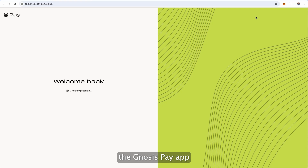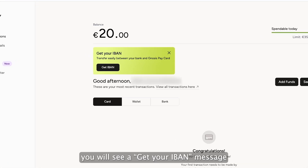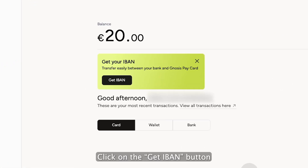Start by signing in to the Gnosis Pay app with your email or wallet. On your home screen, you will see a 'Get Your IBAN' message. Click on the Get IBAN button.